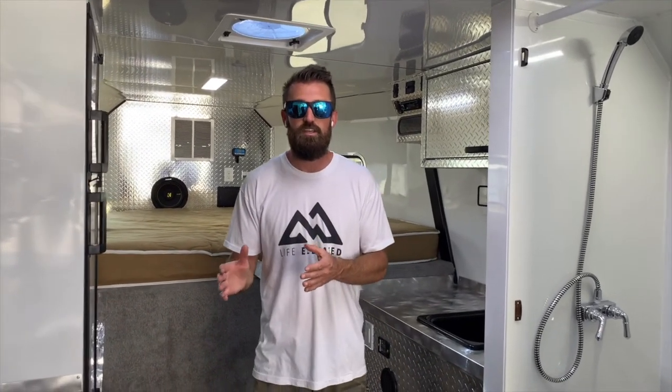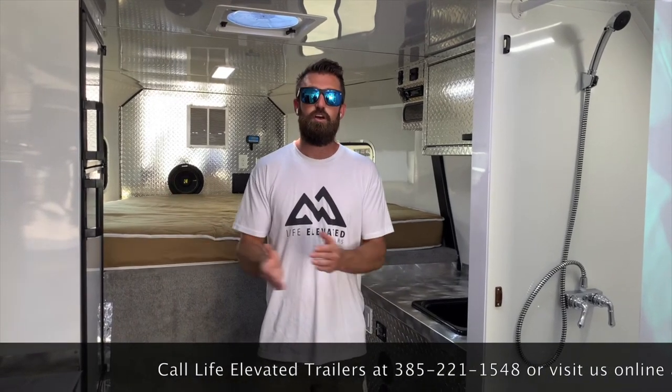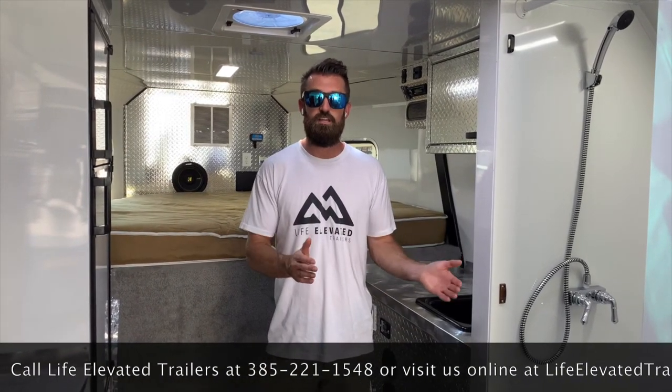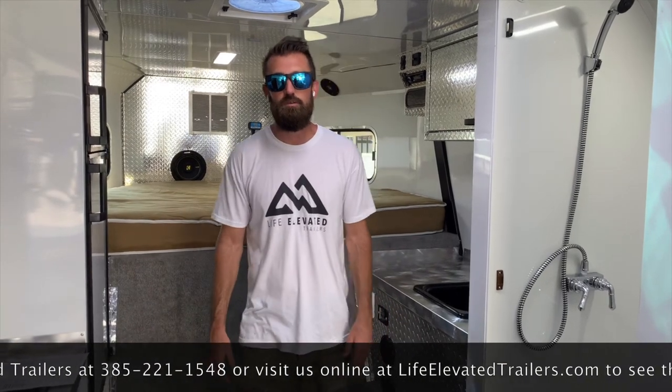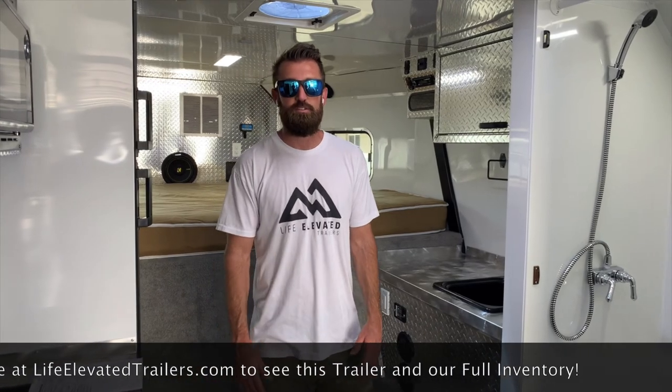Call us here at Life Elevated Trailers. What I'm confident about is that we use these trailers — we ride Razors, we ride snowmobiles, we ride dirt bikes, we go camping — so we understand the things that work and the things that don't. We can help you order the trailer that fills your needs without upselling you on stuff you don't need, but we also won't miss things that are important and a really good value to add to make these trailers a lot more useful. Give us a call and we're happy to help you — thanks for tuning in.